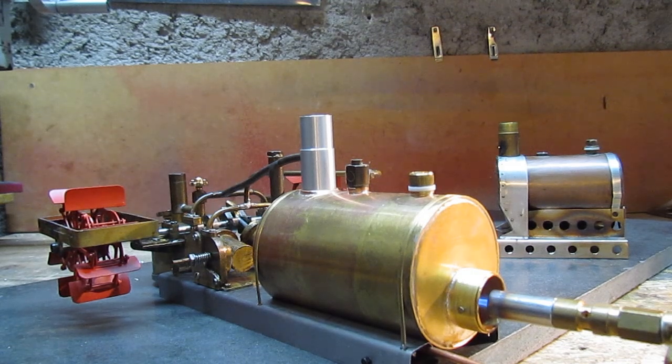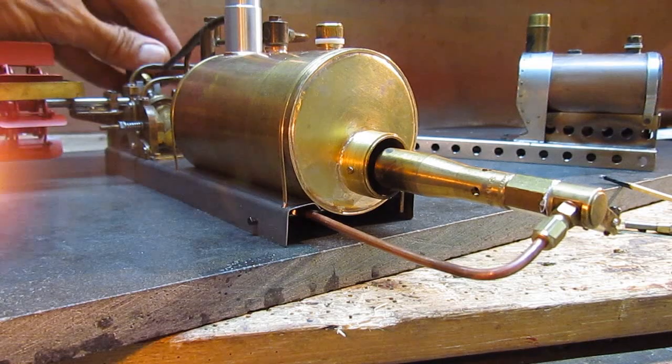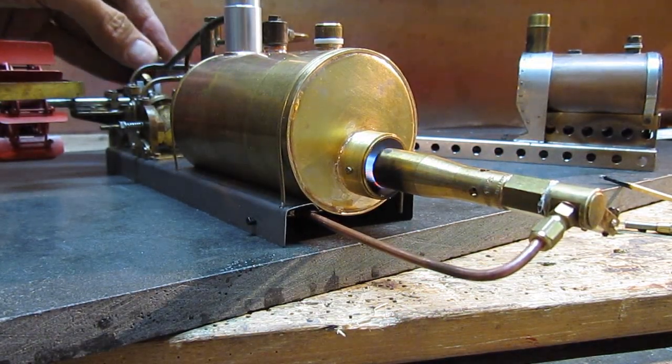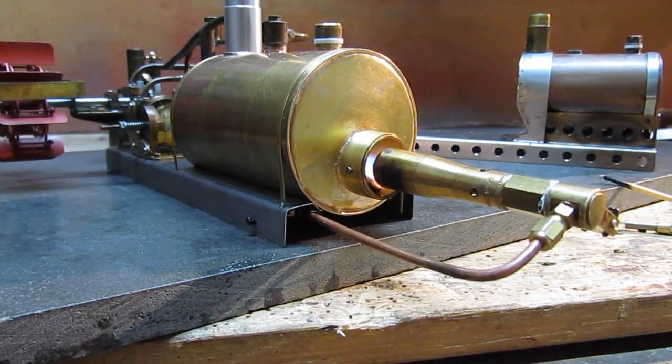It looks as if it will need a stronger burner. That's more like it.